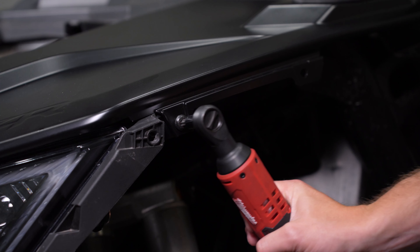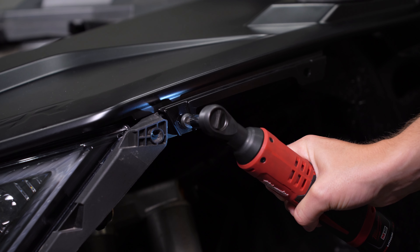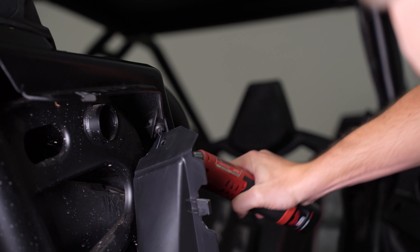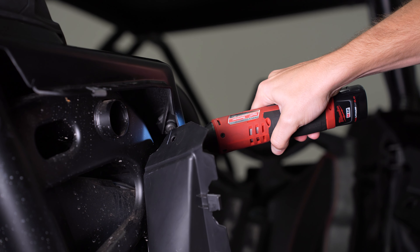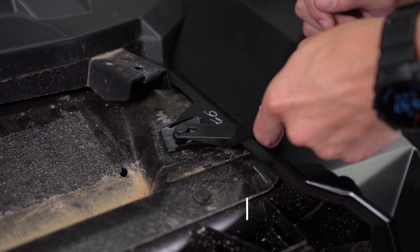With the trim removal tool, you'll then remove one plastic clip on the outside of the fender and another on the inside. Then with a T40 Torx bit, remove seven bolts on the outside of the fender, followed by three on the inside of the fender.